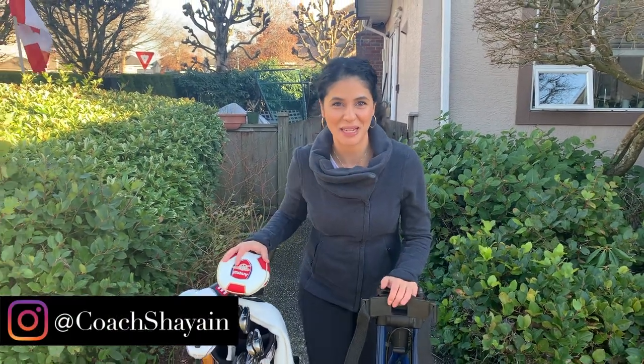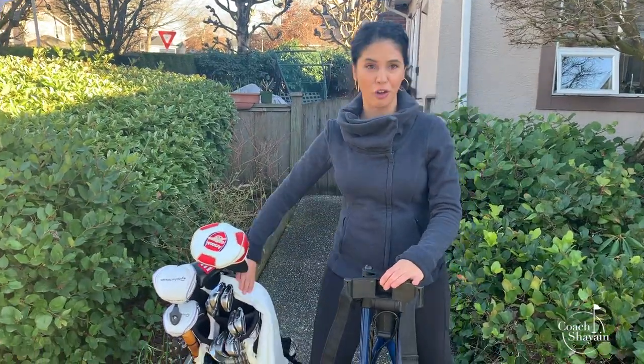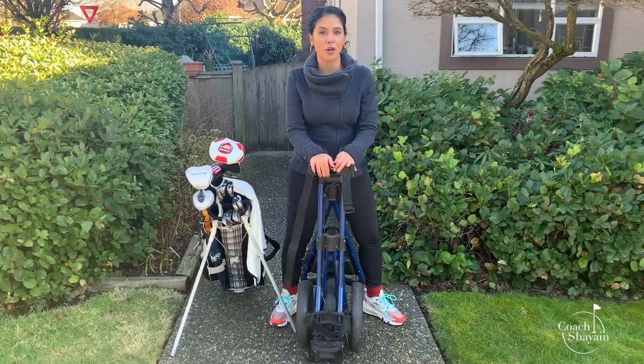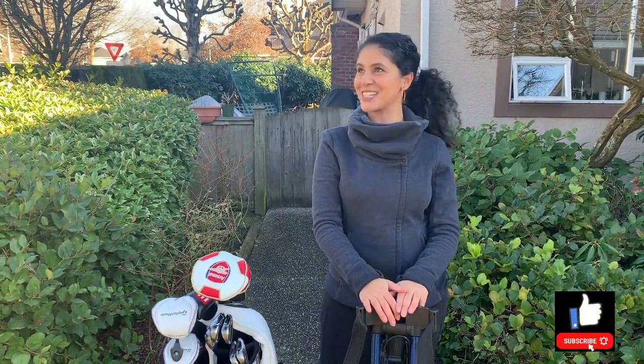Hi, I'm Coach Cheyenne. Welcome back to my YouTube channel. Today we'll be talking about how you put your golf bag on your push cart. If you are new to golf and you have just bought one of these and you have no idea how it opens or where things go, I am here to show you how to do it. Let's get started.